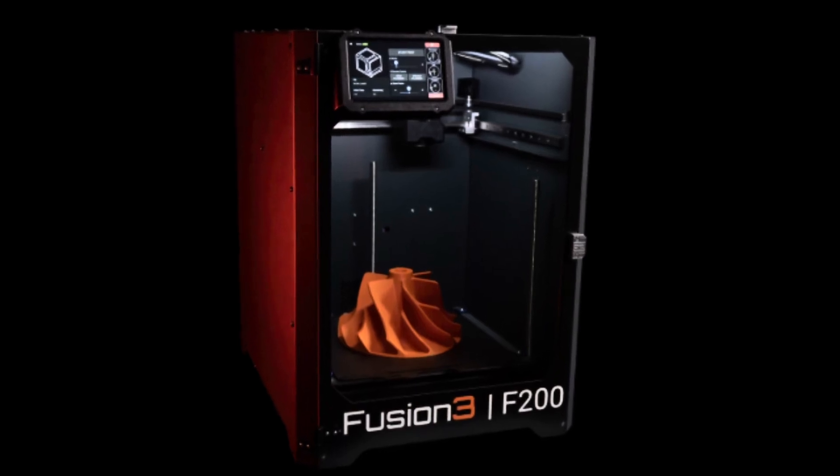While everyone's buzzing about the new Bambu Labs printer, let's talk about something a little different: Fusion 3's F200 printer. This is a US-made 3D printer specifically aimed at commercial users — think schools, shops, and small manufacturing setups. And it's reasonably priced. Did I mention it's made in the USA?